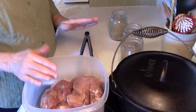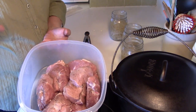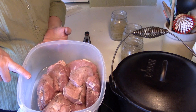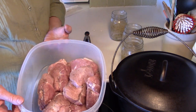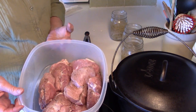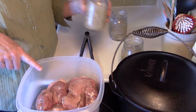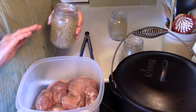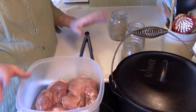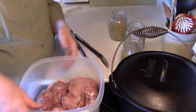I have rinsed my pork ribs really well and drained them, and I've had them sitting in a little black pepper. I don't salt my ribs when I make ribs and kraut, because my kraut is salty enough. So I don't put any salt on them whatsoever — that's all you need, plus a little bit of oil.